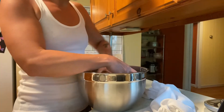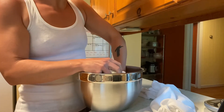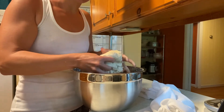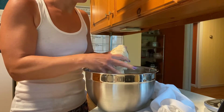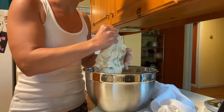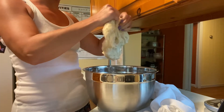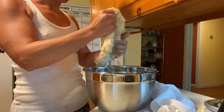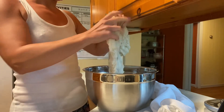Now we're going to stretch and fold the dough — my version of it anyway. Everyone does this process a little bit differently, and this has sort of been an evolution for me. This is what I've found works, and I really like it, but this is not a traditional way. I just kind of fold it up and let gravity pull at the dough, working my way around in a circular motion.